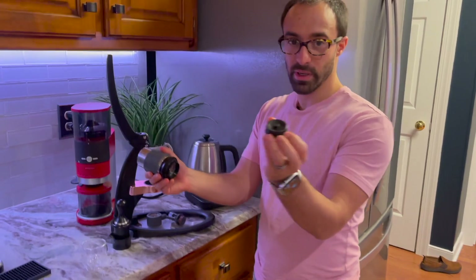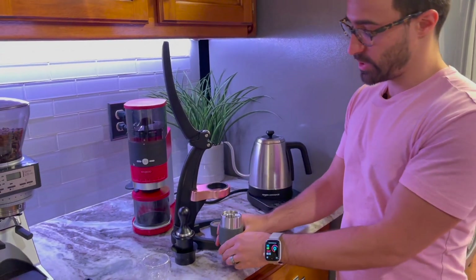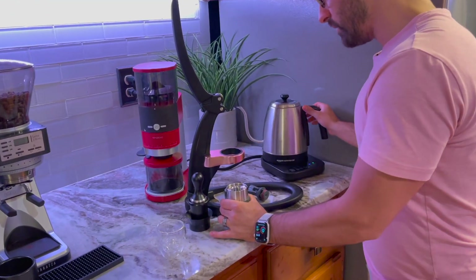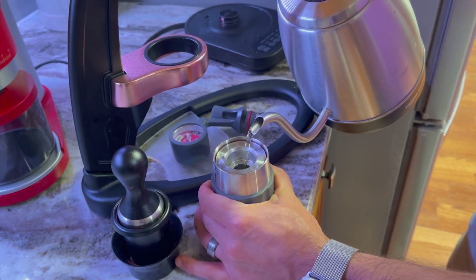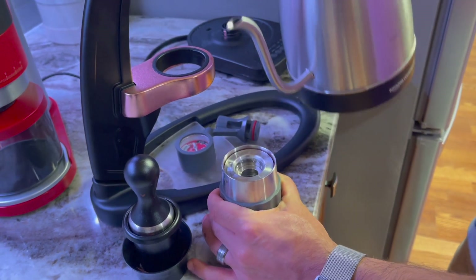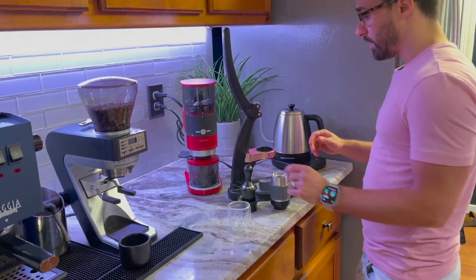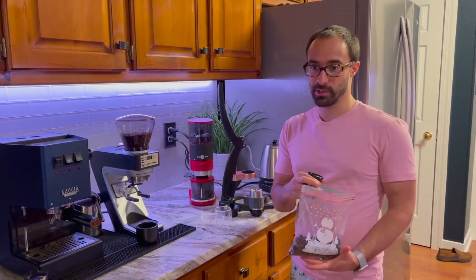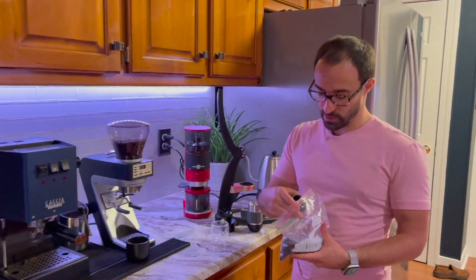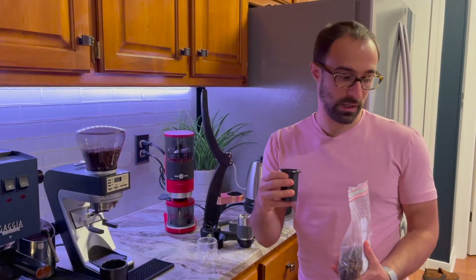I've just boiled the water. I'm going to pop on this little cap here, which keeps the water from coming out. I've noticed there's some back pressure so you really have to push hard and keep pushing while you put in the hot water — be careful, it's piping hot. I'm not going to pull out a scale because I want to keep the cost down as much as possible, so I'm just going to do it by hand.